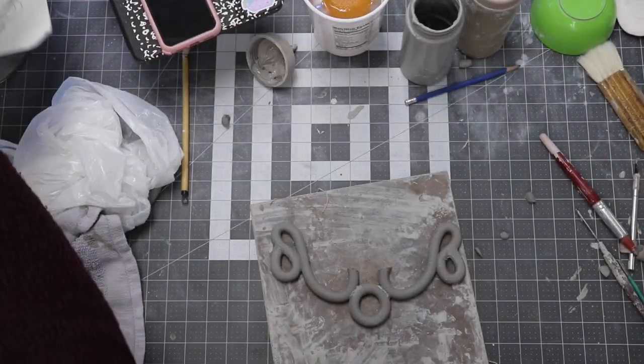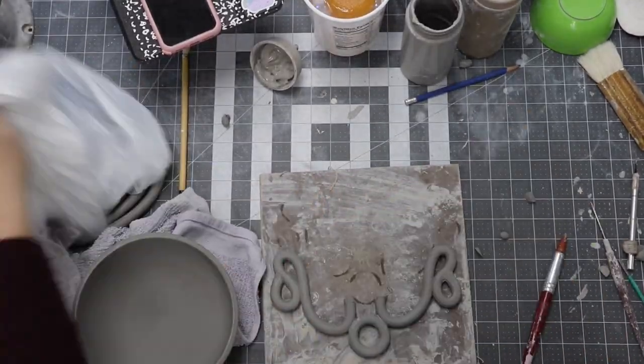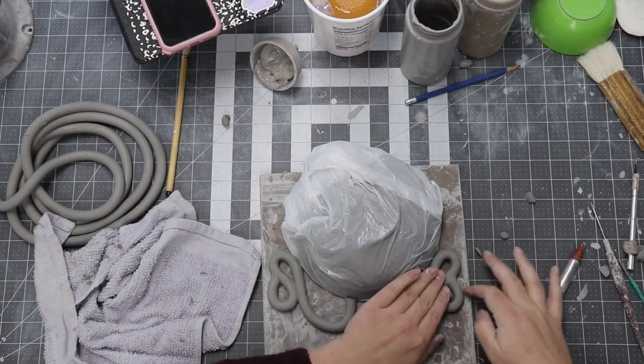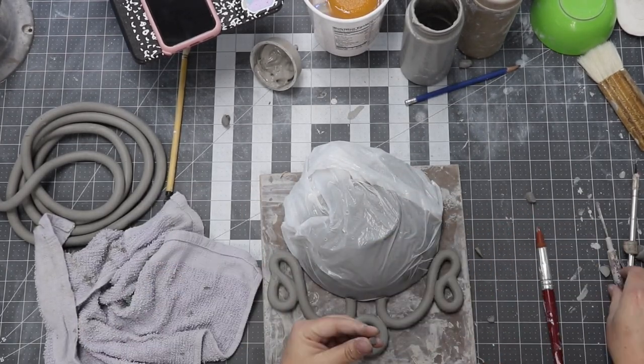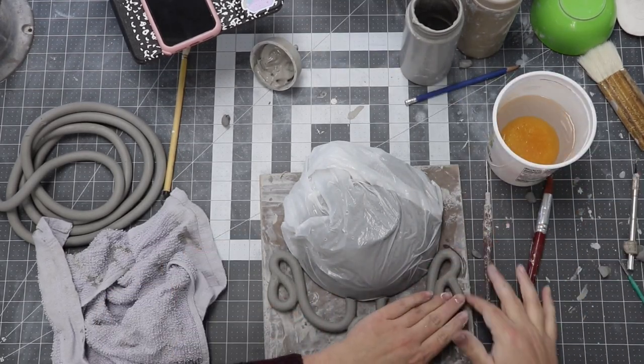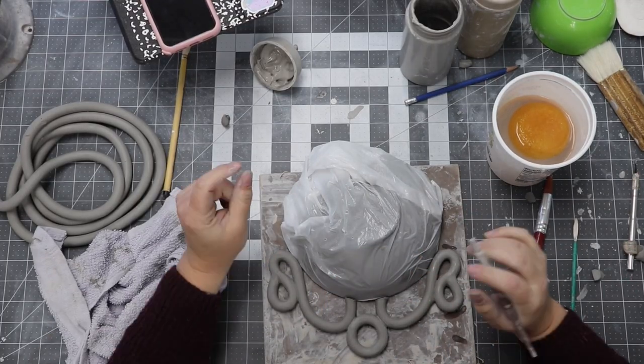Now that the design is completely formed, I need to let the coils set up to become leather hard. This is especially important because they need to be super strong before I have to battle gravity when I attach them — you don't want them bending, warping, and sagging. Make sure your coil design is drying in the exact shape it will be when you attach it, because once they set up, they will crack and break if you flex them too much.